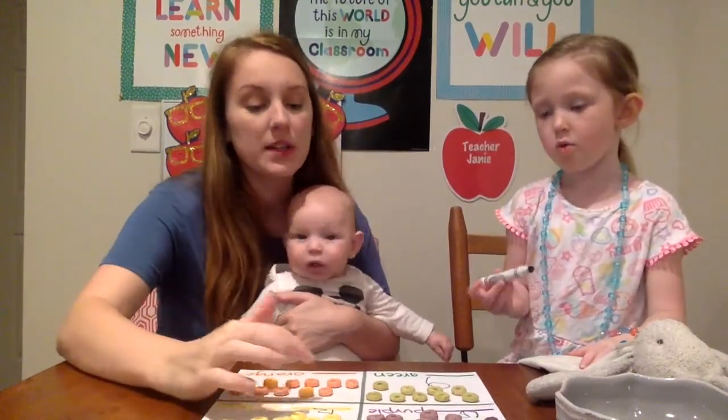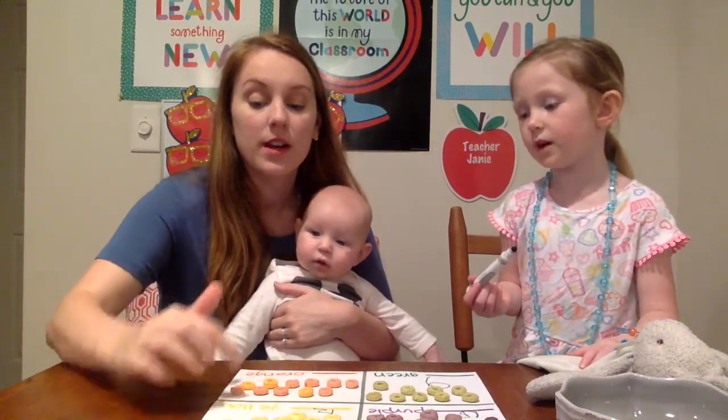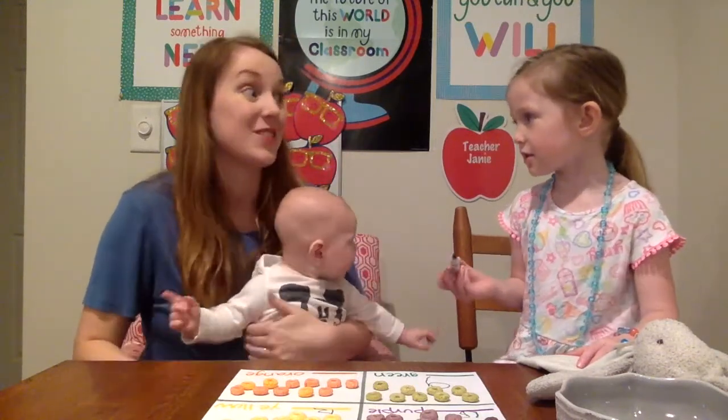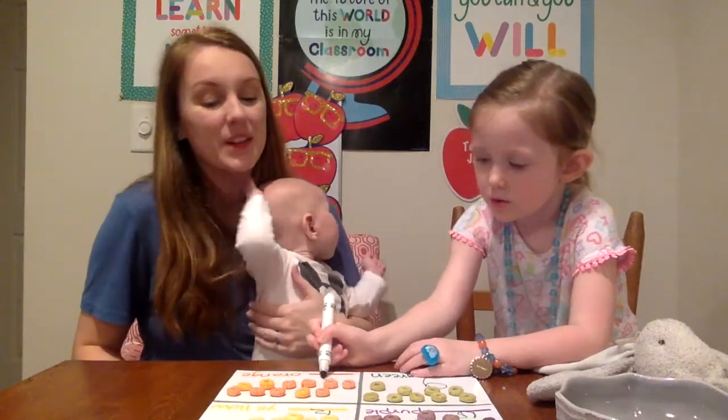Okay, let's do orange. Ready? One, two, three, four, five, six, seven, eight, nine, ten, eleven. Eleven. Can you write eleven? One and a one. Yes.